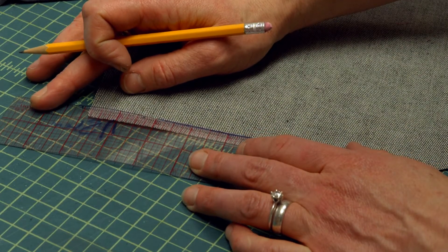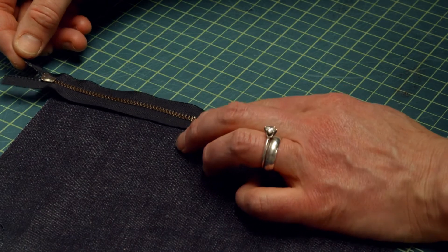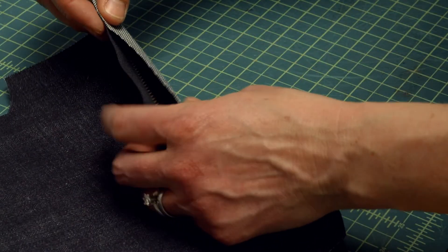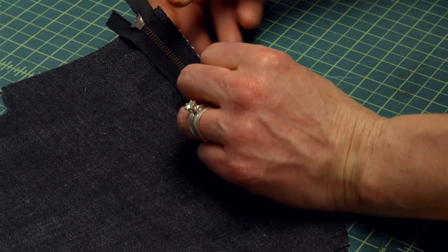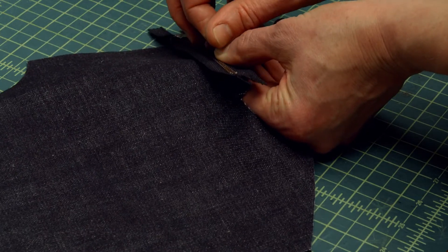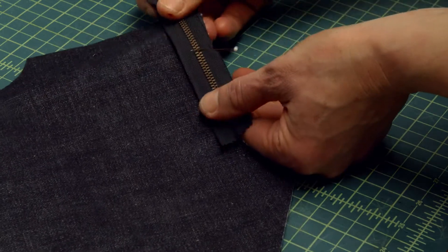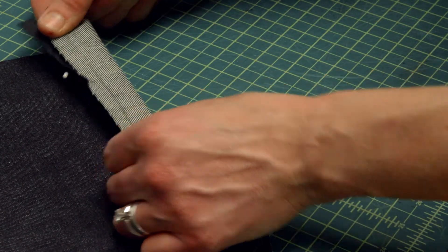I'm just going to draw the zipper seam allowance on this one as well, and line it up with my zipper seam allowance. I'm going to make sure that my edges are matched, and I'll just put one pin in to hold it.